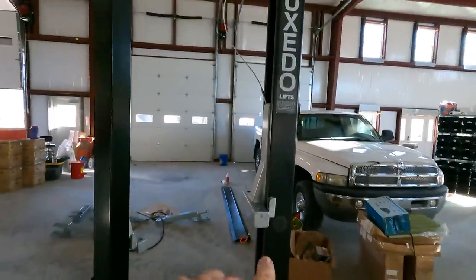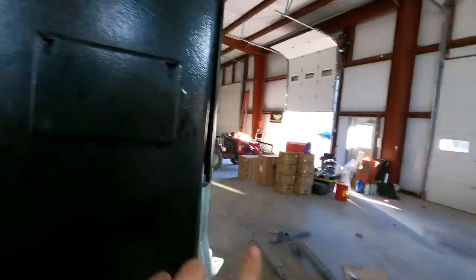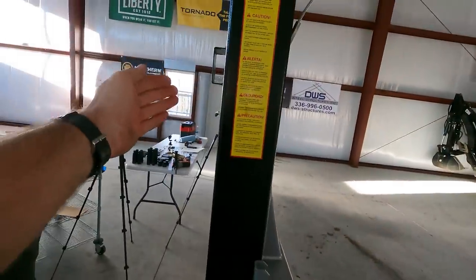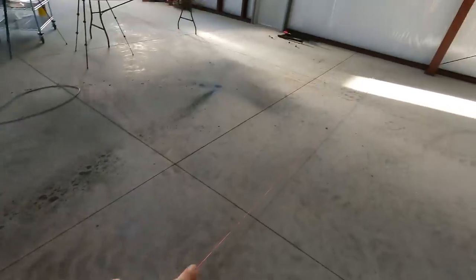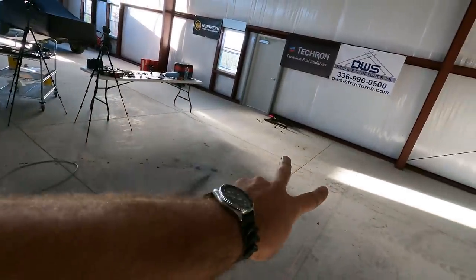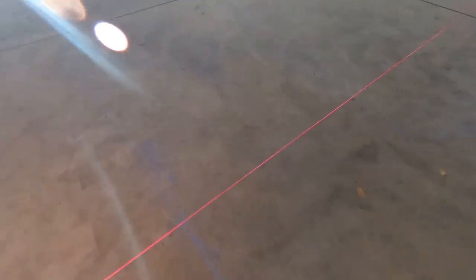This is the tuxedo lift from Northern Tool and Equipment — tower number one and tower number two. One tower has the mount point for the hydraulic pump, and that needs to be on the driver's side so it's easily accessible when you pull in. We've got a string line running from the garage door edges so we're centered on the door. We measured everything off to have a perfect straight edge, and we wanted to be at least three feet off the concrete cut lines.